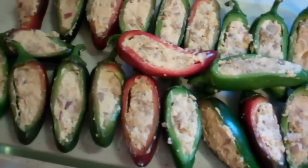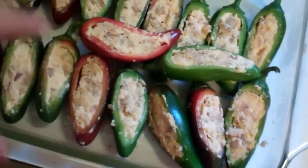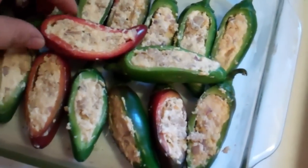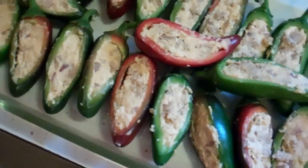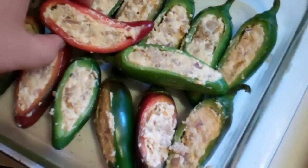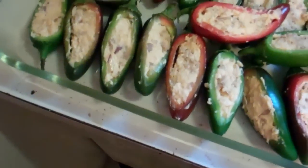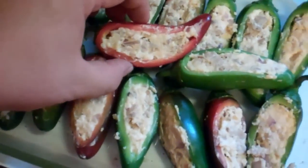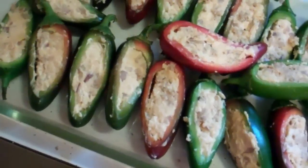A little barbecue sauce gives it some heat. To make — I think there's about 21 here — I just used a cup of cream cheese and eight ounces of shredded Monterey Jack. Then I actually used some sausage links, chopped those up, and threw those in with some red onion. A little bit of smoked paprika gives a little color and smokiness, and then just salt and pepper.